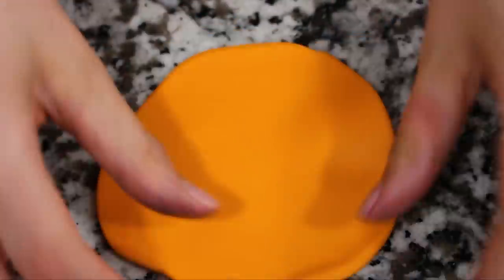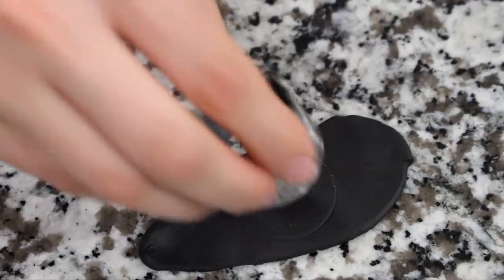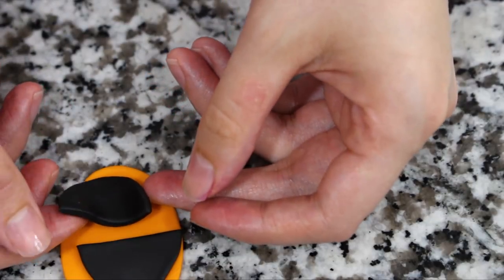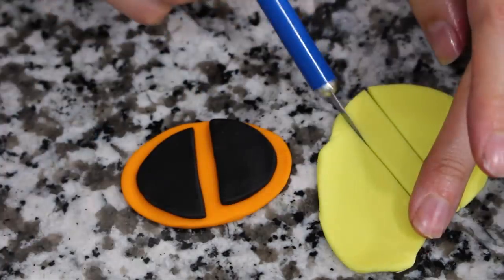To finish Jack-Jack off, I made the logo. I started out with an oval of orange fondant, then cut out a smaller oval of black, sliced that black oval in half, and arranged it as I saw in the picture. Then with a little bit of yellow fondant I created the eye.